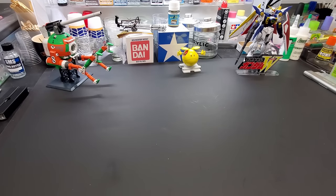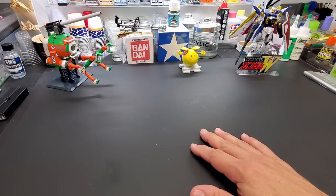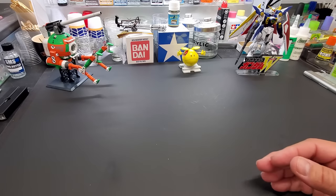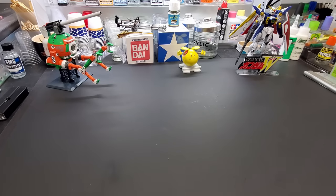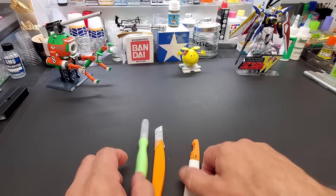Hey guys, today we're going to go over some tools and supplies I think everybody should have once you're into the hobby — meaning you're going to be doing this for the foreseeable future, at least 10 kits, which is a good year of building. We're going to start with the knives.